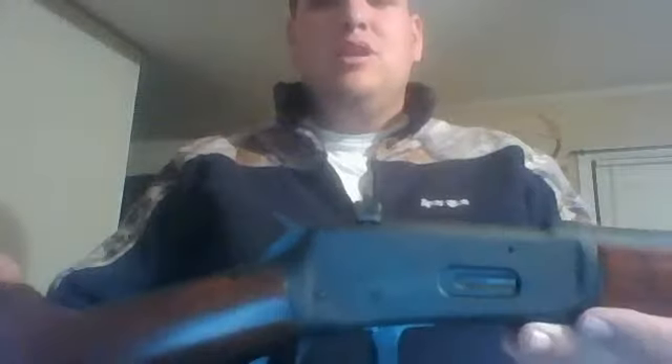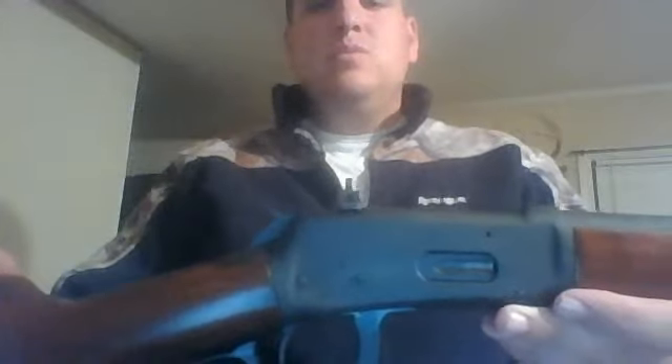Basically what I did was chop the barrel down — took it to the gunsmith, had them take it down to 16 inches. Put a new magazine tube on it because the other one was kind of messed up, shortened it down, cut it, put a new bevel on it. Added the XS Sight Systems ghost ring sights to it. Sorry the camera kind of sucks on this one.